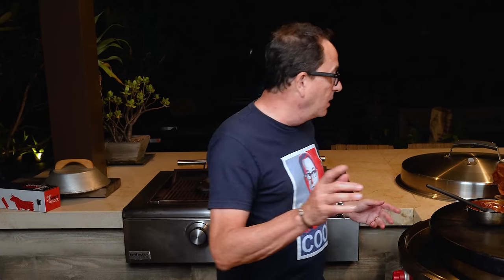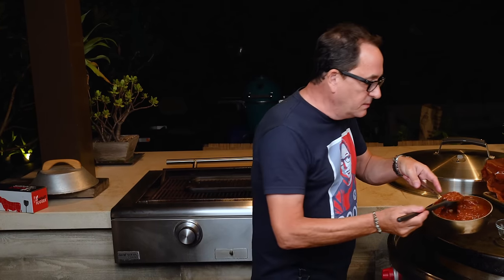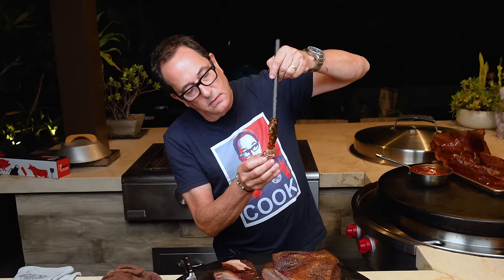Melt in your mouth — oh my god, that is ridiculous! So worth the 12 hours. Oh my god, wait — the barbecue sauce! I made it, it's cooled down now. Honestly, the flavor of this is so magnificent you don't really need it, but who's to say a little of this isn't gonna be damn good.